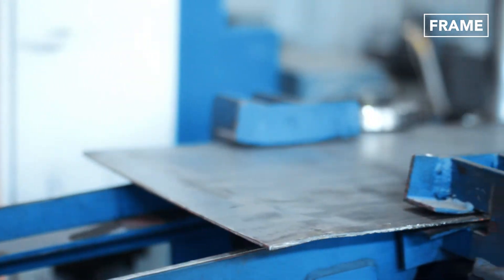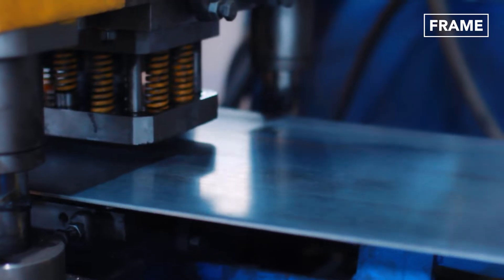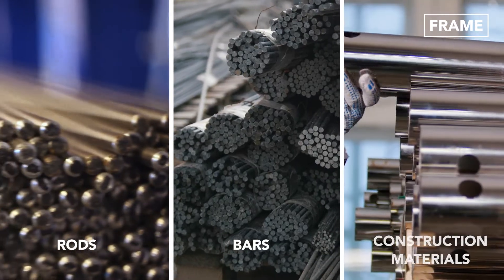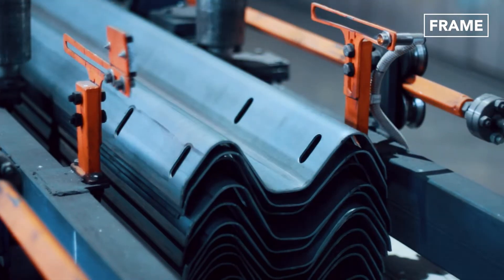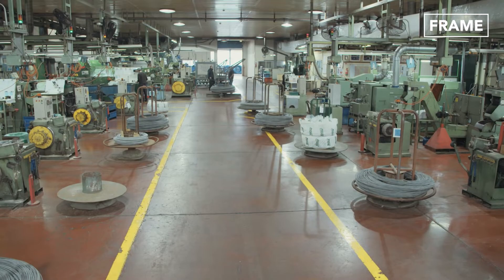Depending on the type of product being manufactured, the metal will either be compressed by a series of rollers, producing cold rolled steel sheets, or compressed using other specialized heavy machinery, resulting in rods, bars, and specialty construction materials. The equipment used in cold forming will differ based on the type of product being made and the density and strength sought by the manufacturer.